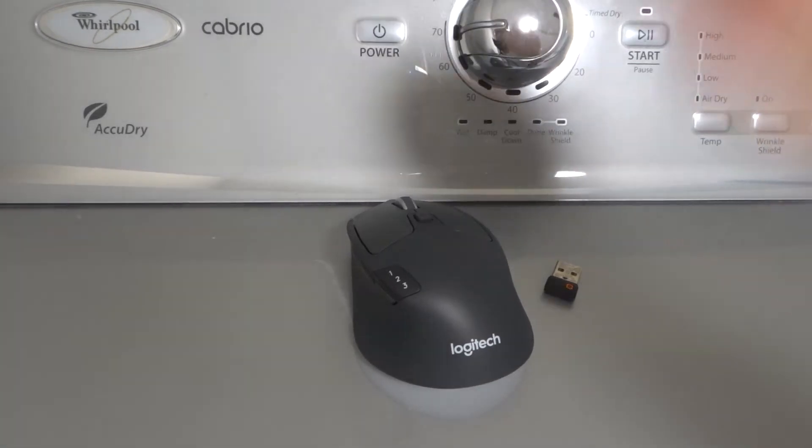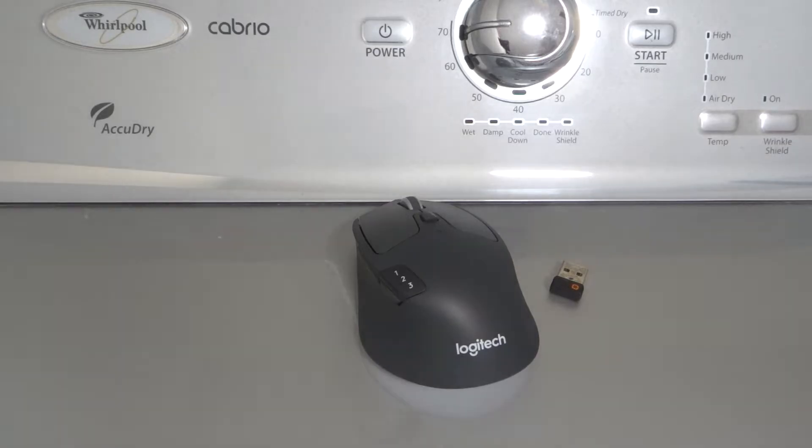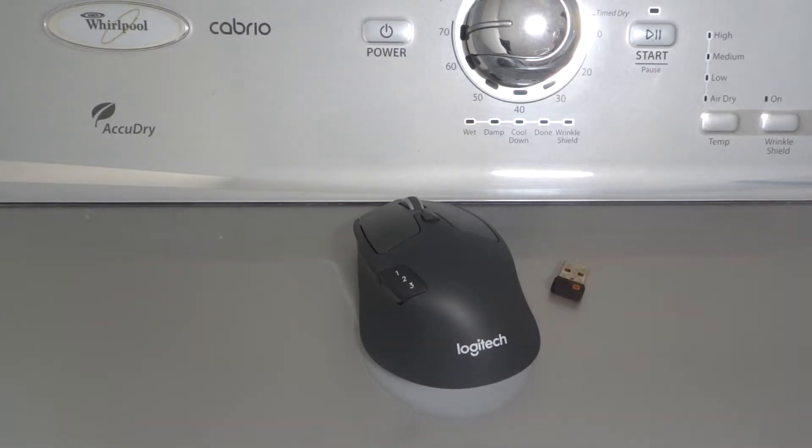Hey everybody! I'm here today to talk to you about a Logitech mouse just like this one right here. I'll specifically be showing you and telling you how to connect it to a laptop in a full tutorial.